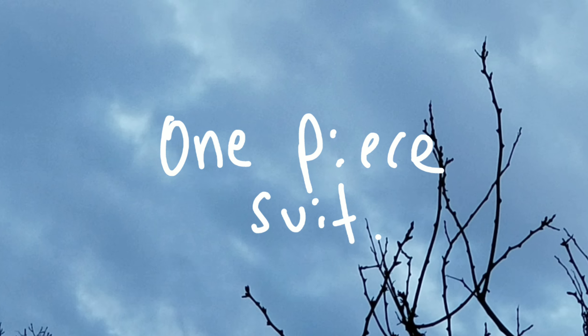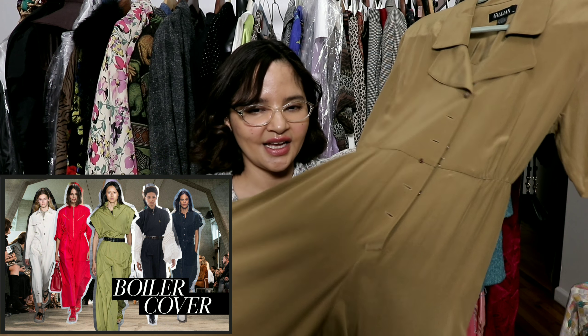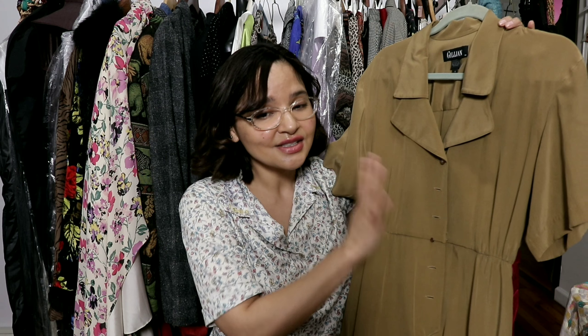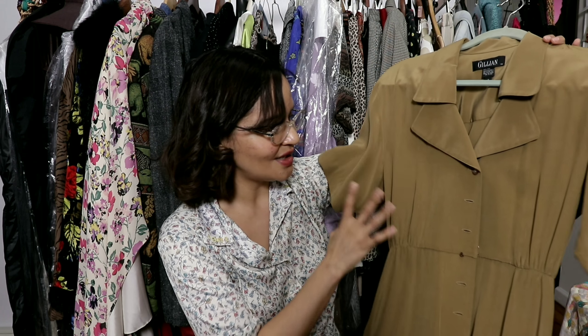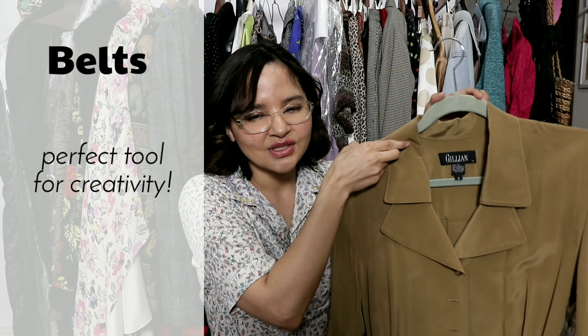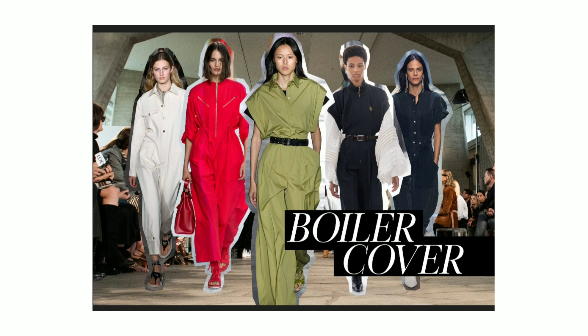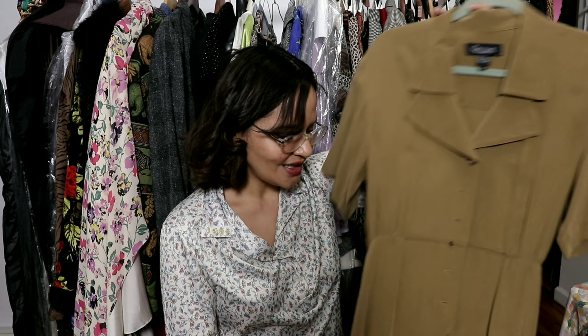One-piece pantsuits are trending, and here's my one-piece silk pantsuit I got from the Goodwill maybe two years ago for about $12. It looks brand new — completely stainless. The only thing is it was missing its belt, but that was just an opportunity to get more creative. I can now use any belt I want with it, or create a belt — like cutting a piece of lace and cinching it around the waist. It's very comfortable, very beautiful, and found at the Goodwill.